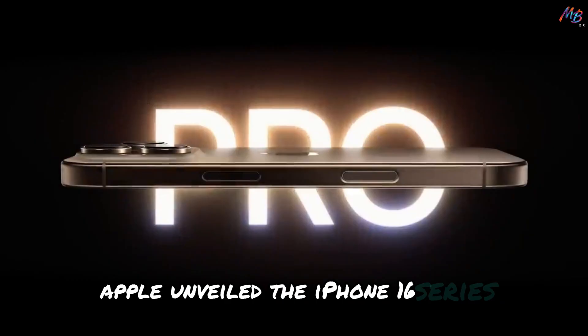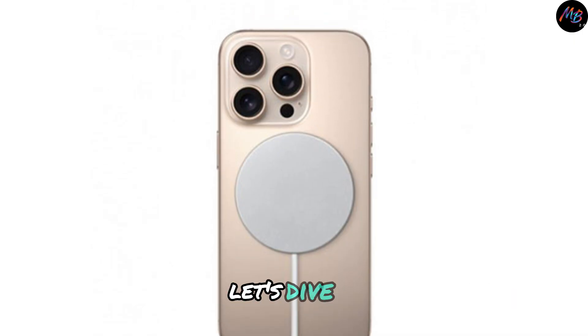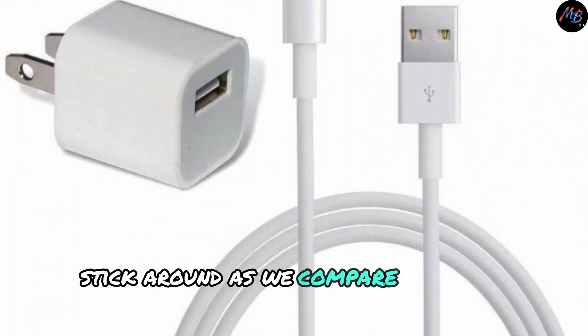Apple unveiled the iPhone 16 series along with an all-new MagSafe charger. Curious about what makes it different? Let's dive in. With the potential for 25-watt charging, is this charger worth the upgrade? Stick around as we compare it to the original.